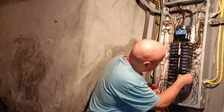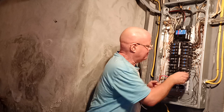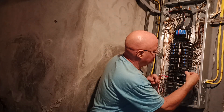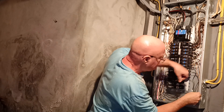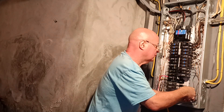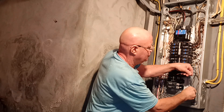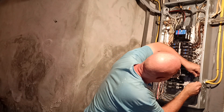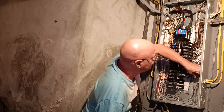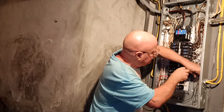We'll put our breaker in the slot here like this, and we'll make sure our wire is down in the hole. Put our wire in the hole, make sure our insulation does not get under the pressure plate, and tighten it up.